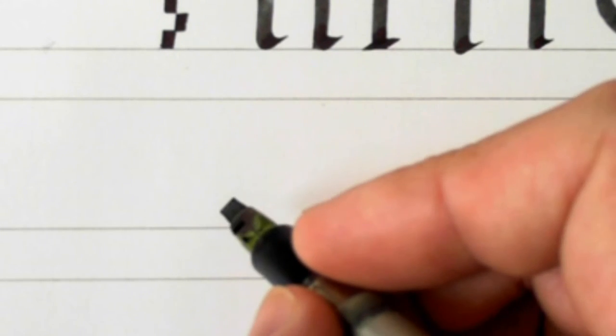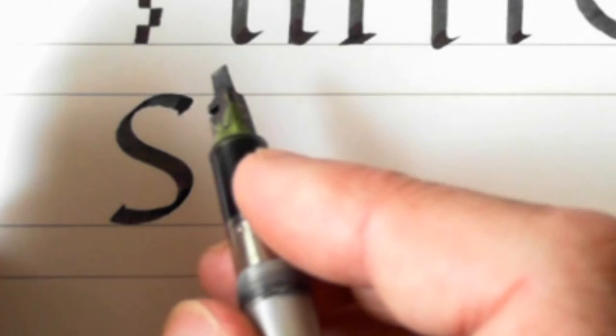S is the next one. It's rather more snaky than the lowercase S — it isn't quite so round. So there's your first stroke, top of a C, and there's the bottom. That's a capital S, slightly narrower than the lowercase one, which actually sits inside a circle.